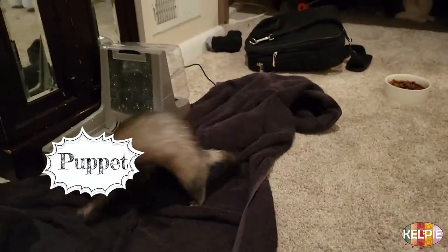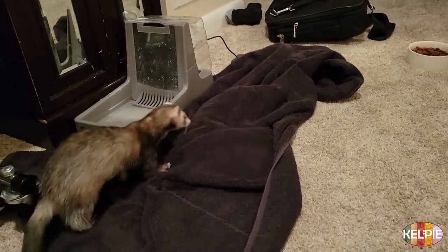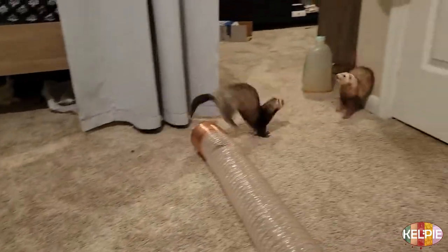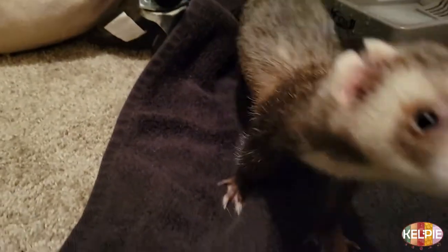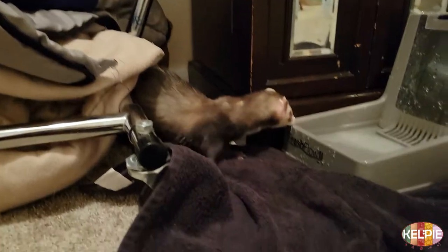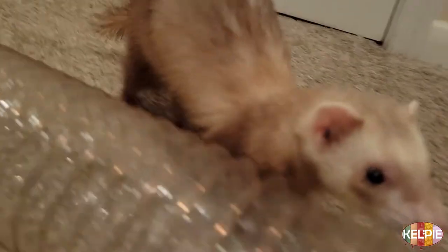I have two ferrets — their names are Puppet and Frenzy. I rescued them from a research lab, so they really don't like being handled all that often, but they're super energetic, super cute, and healthy. This recipe, although intended for ferrets, is also safe for obligate carnivores like cats. I give it to my dogs as well because it's meat — it's soup — and people can even eat it if they want.